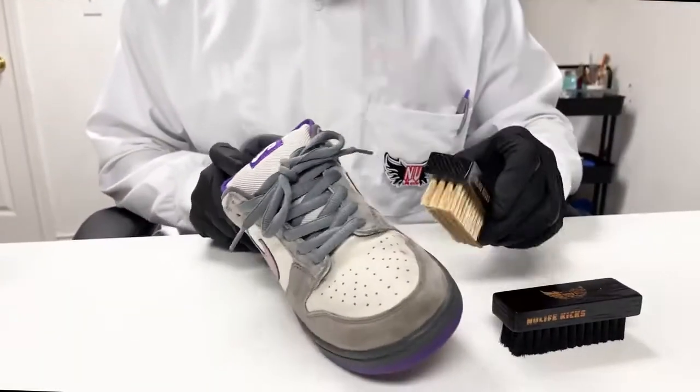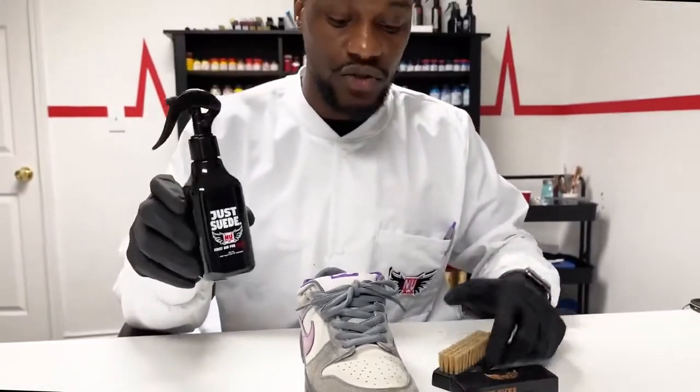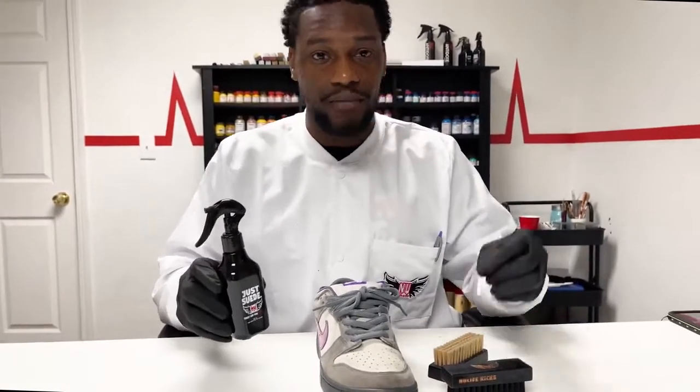Just brush it away and get it right out of the way. If you spray suede cleaner directly onto the shoe prior to pre-treating it, you're just going to liquefy the dirt, essentially turn it into mud, and dye your sneakers with dirt. It's going to make it that much harder to actually clean your sneakers.